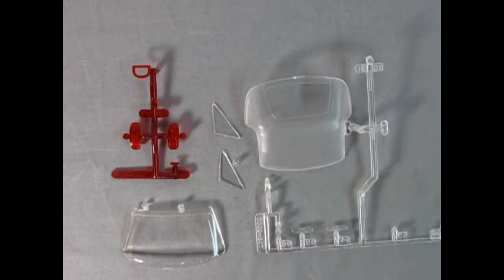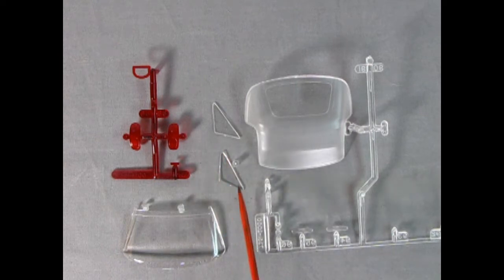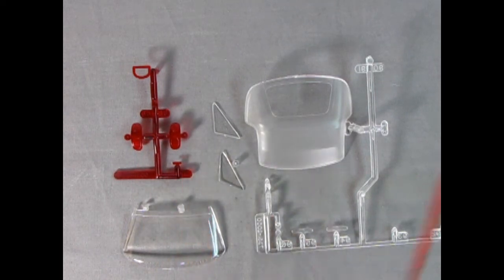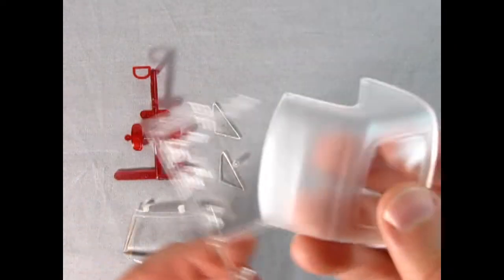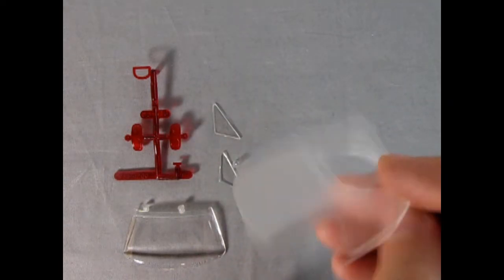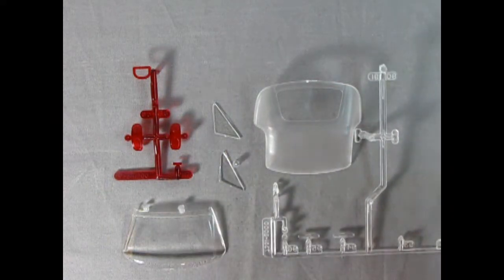Here we have all the clear components — front turn signals, a little clear piece for the engine, the top with the rear window which you'll need to mask when painting, the little side vent glass, front windshield, rear turn signals, and that rear brake light. Look at how tiny that is — be really careful not to lose it. Overall really nicely done; you can see the ribs in the roof, which is amazing. Should look good once painted, but again very small components, so be careful.